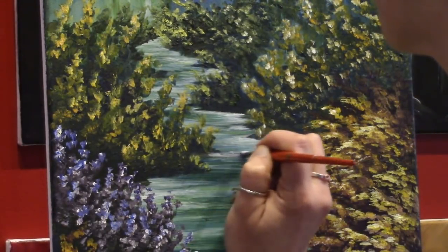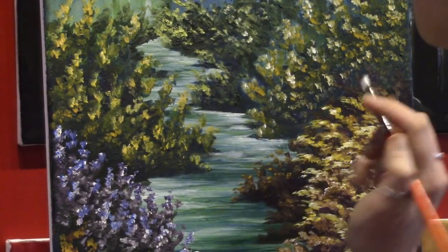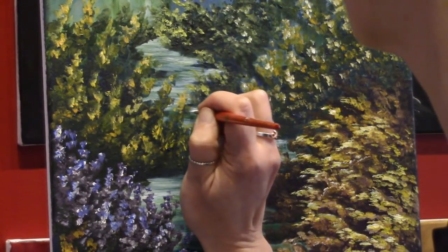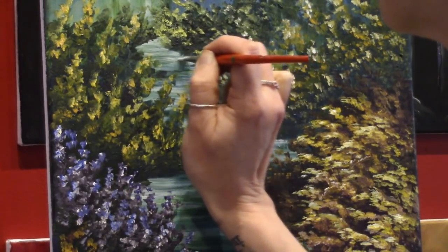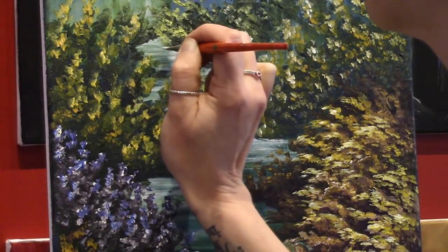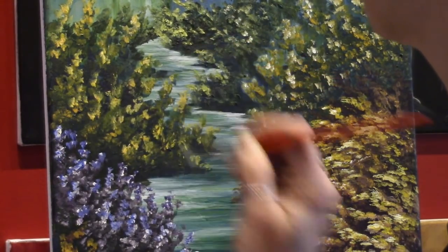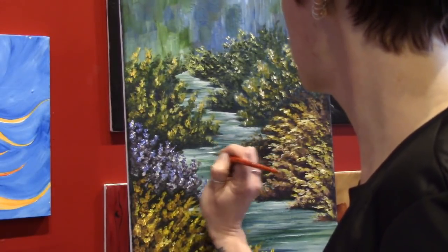Just a little more matte medium there because my paint was getting a little dry so I had a hard line. At this point, if you weren't fully happy with the shadows and the highlights in your water, you could absolutely come back and add some more. Just because we have plants overlapping it doesn't mean you can't still add some more dimension into your water. So I'm just going to do that here wherever I can see the bottom edge of the land.